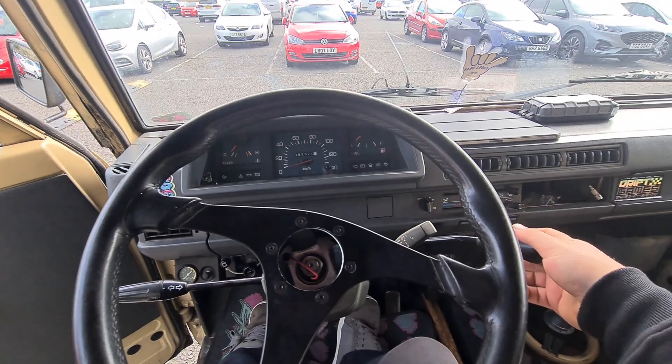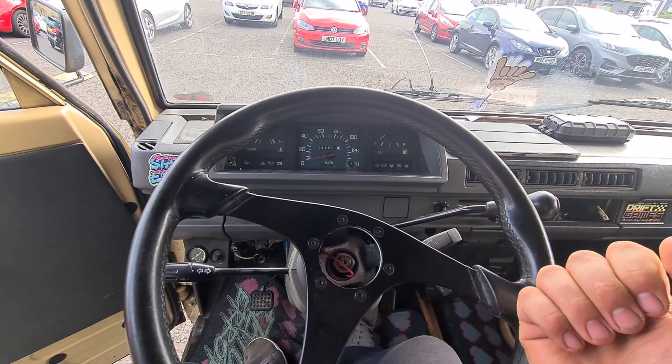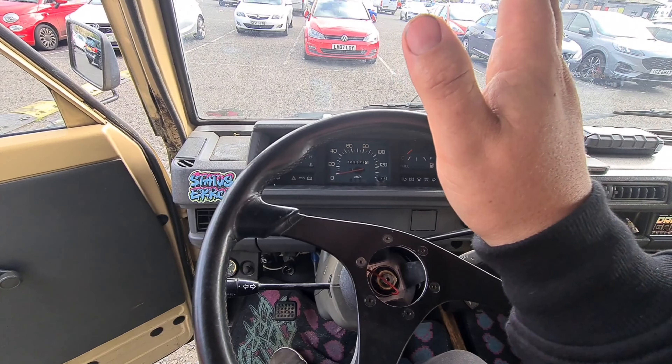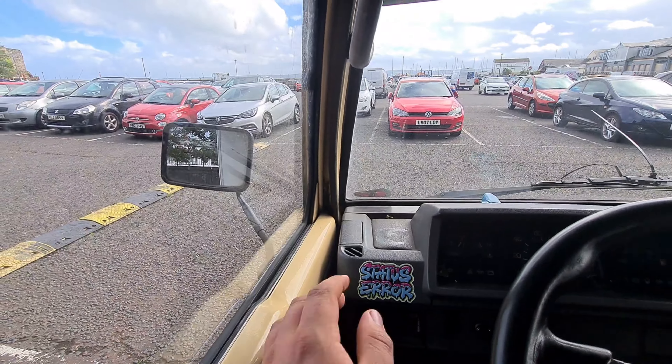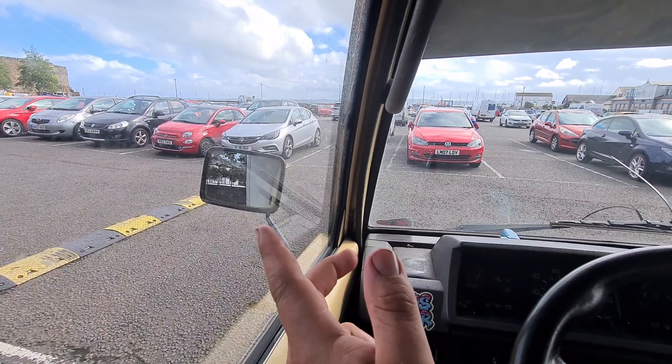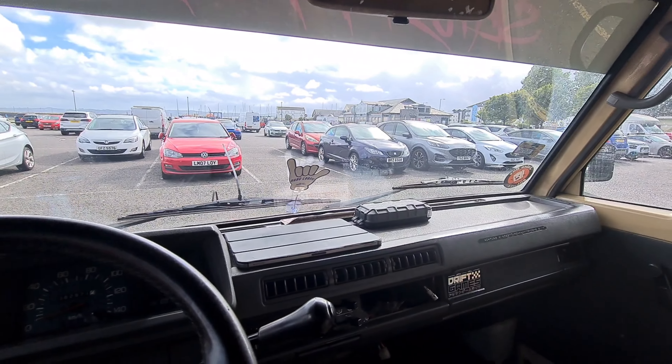So not only am I trying to figure out how to use a manual on the column, I'm trying to figure out driving on the wrong side of the road for me. And this thing is so weird — the cab is this size and then if you look in the mirror the body sticks out a foot each side as well. So it has been a mission.